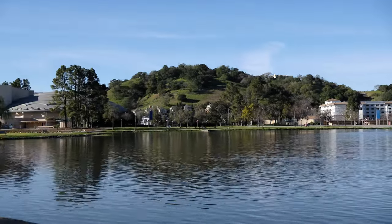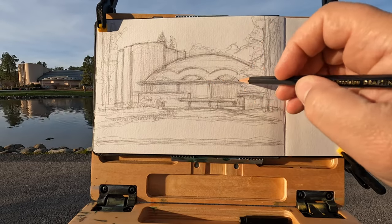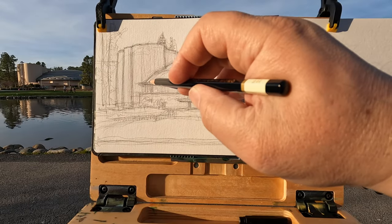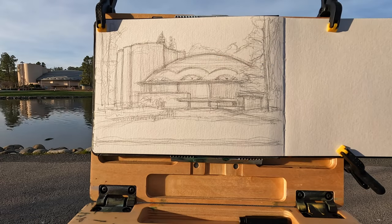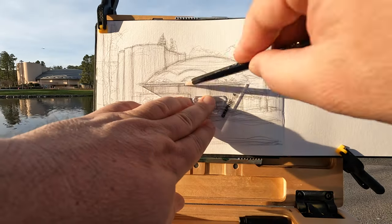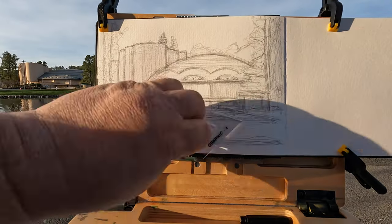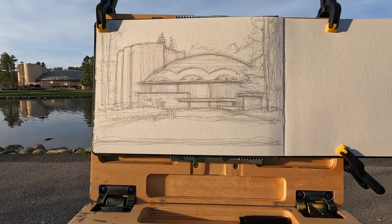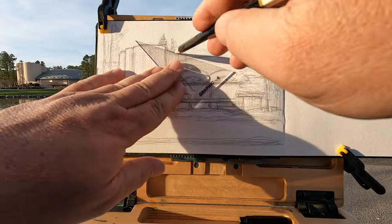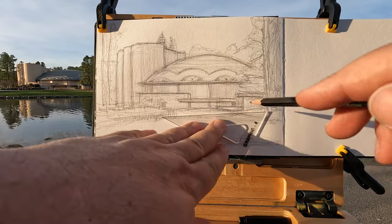In urban sketching for architecture, drawing is used to understand phenomena. The attempt is to understand what are the underlying principles that are generating the form. Unlike current post-modern art that is focused on making an image, urban sketching is for thinking and getting at the underlying forces that generate a form — it is visual and graphic thinking.